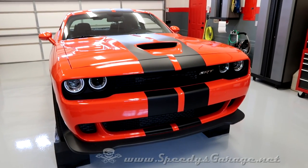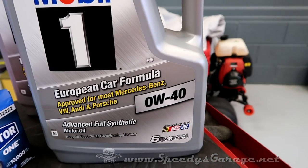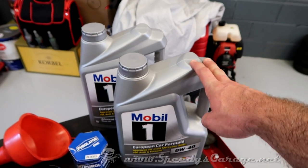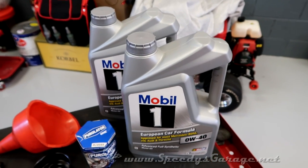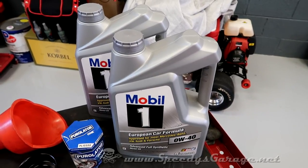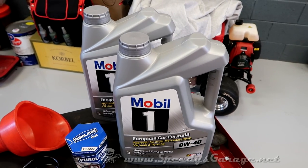With that said, we're going to get started with the oil change first. You're obviously going to need some oil. The Hellcat engine takes 0W40. I picked up two five-quart jugs — it's cheaper to get the five-quart jugs than to buy individual ones. The Hellcat engine takes between six and seven quarts. The manual specifically says six, but I've been reading online that it can take more than that to get the dipstick where it needs to be.